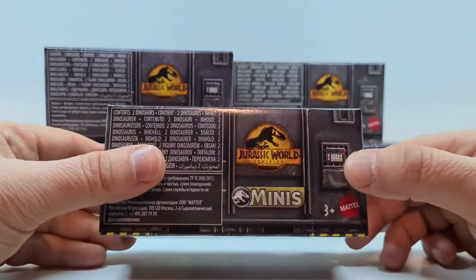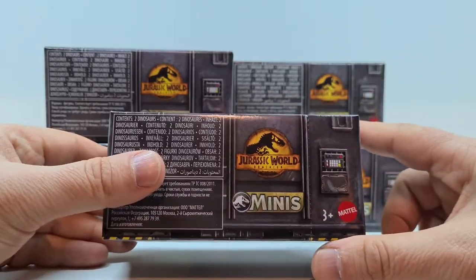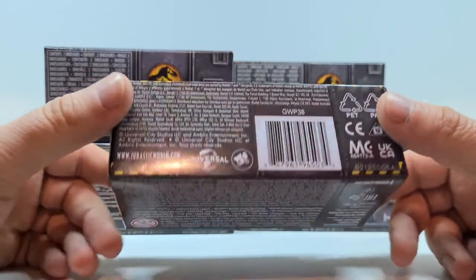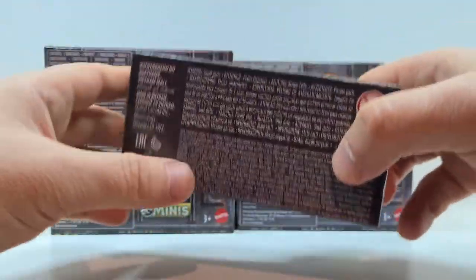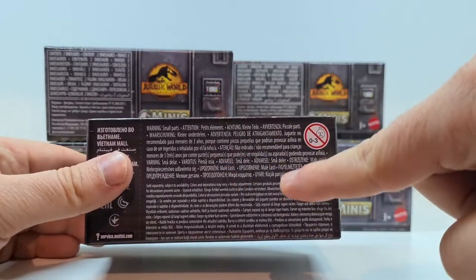Und so sieht die Verpackung aus. Ihr habt hier noch so ein paar Knöpfe, so eine Art Schaltpulte. Das neue Jurassic World Logo, Jurassic World Dominion. Und ja, ansonsten halt hier noch ein paar Hinweise und so weiter. Und natürlich nicht für Kinder unter drei Jahren – deswegen Verschluckungsgefahr. Also wenn ihr unter drei Jahre alt seid, Finger weg.